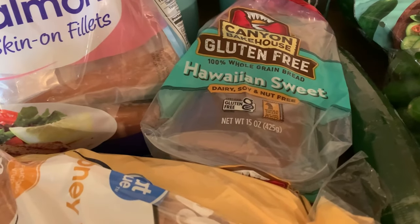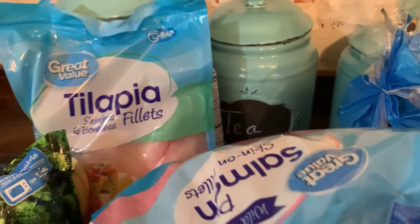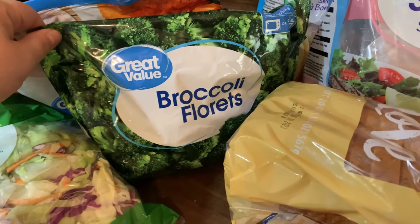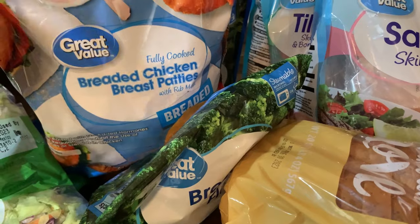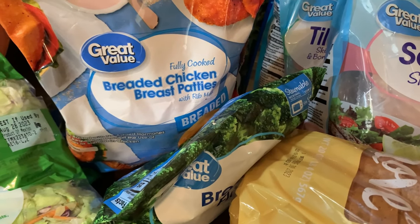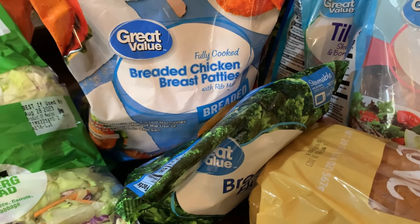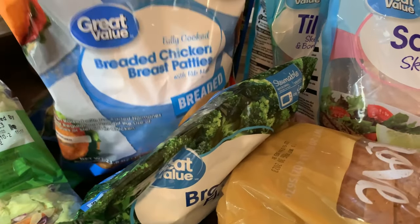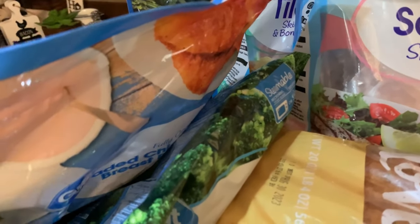I picked up this gluten-free Hawaiian sweet bread — it's also dairy, soy, and nut free, which I'm excited about. I haven't tried this brand before. I also got some pink salmon and some tilapia so we can have baked fish with some veggies one day, and some broccoli florets. Then there are the chicken patties my son likes — he makes them like a McChicken with lettuce, mayo, and cayenne pepper, and puts them in the oven to get nice and crispy.